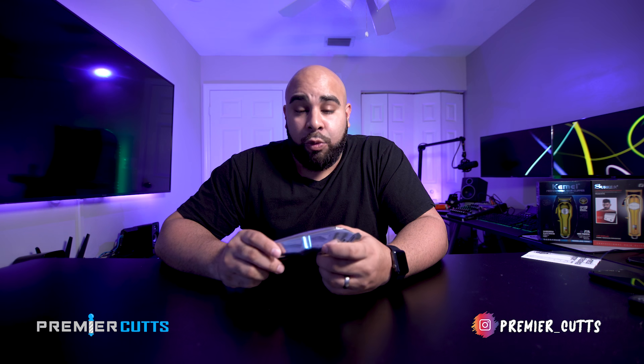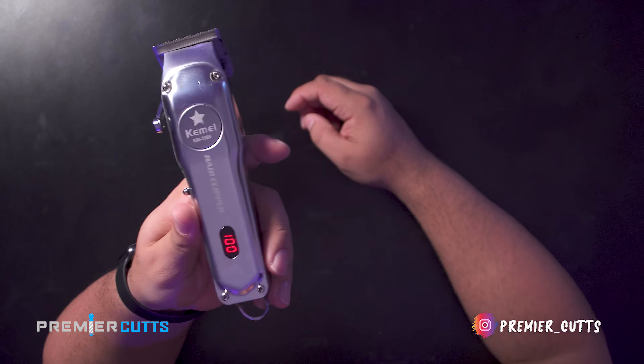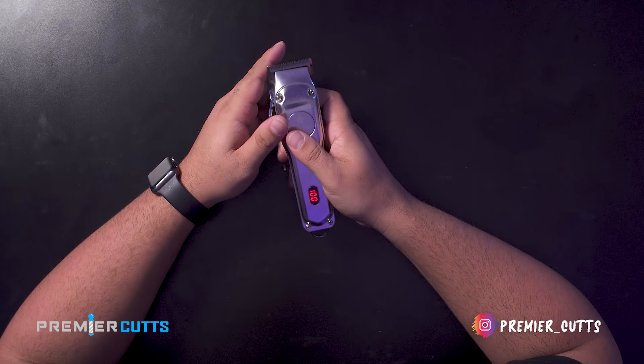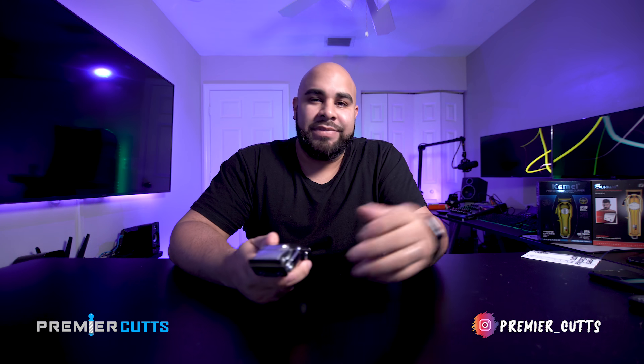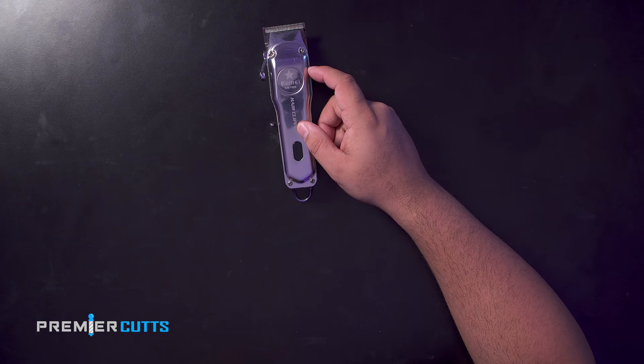What we're talking about is the Kami 1996. There's also a 97 version — I got the 96. The difference between the two, from what I understand, is that the 96 has an LCD screen showing a percentage of how much battery is left. The 97s only have an indicator light that goes from red to green. Having this LCD screen might be a little more worth it, though I'm not exactly sure if the battery life is the same.